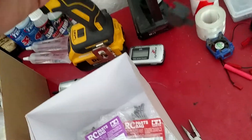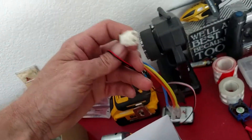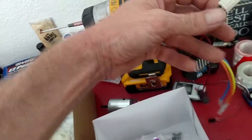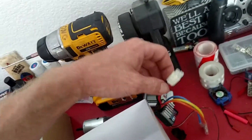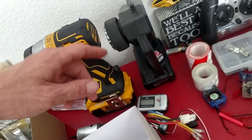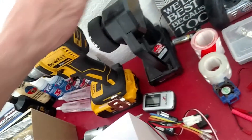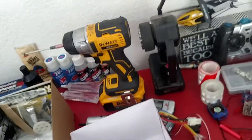ESC is looking pretty good. Need to get a connector like this, or put on what I want — I'll probably just put some bullet connectors on like everything else. And then this is the Traxxas receiver and controller I'm going to be using.